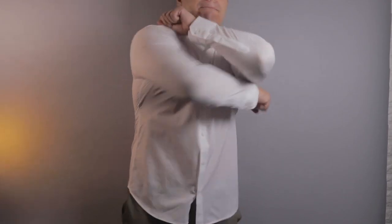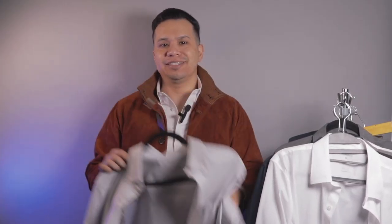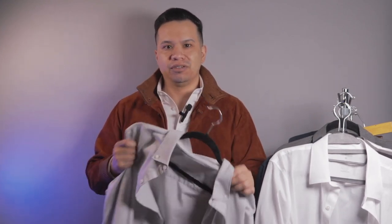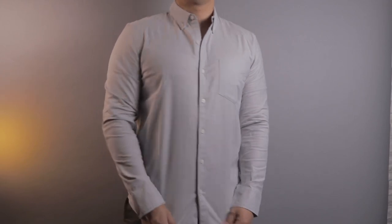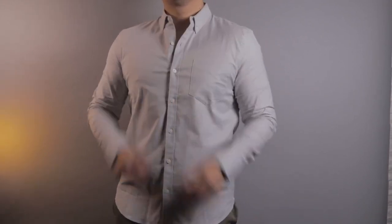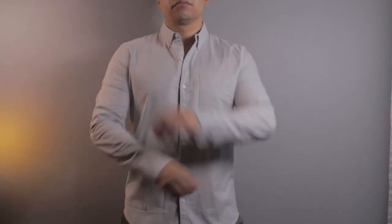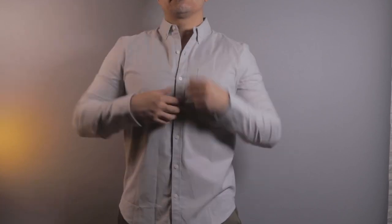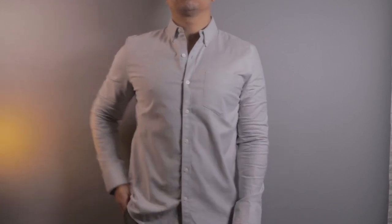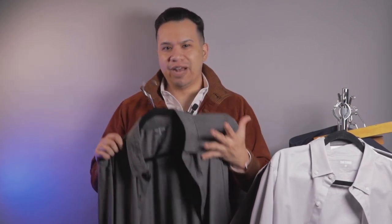The next shirt is the classic staple — the Oxford shirt. This isn't a performance shirt but it is a much more comfortable alternative to a traditional Oxford shirt: a 96% cotton and 4% spandex blend. The fabric isn't as heavy and scratchy as a classic Oxford shirt, so I may actually consider picking these up, but in a larger size.